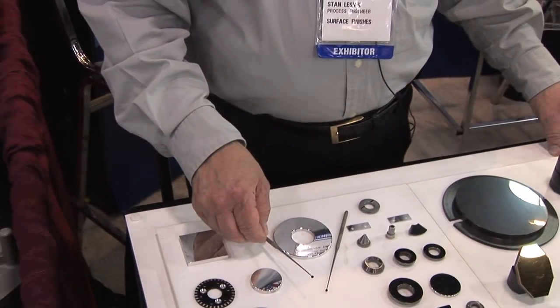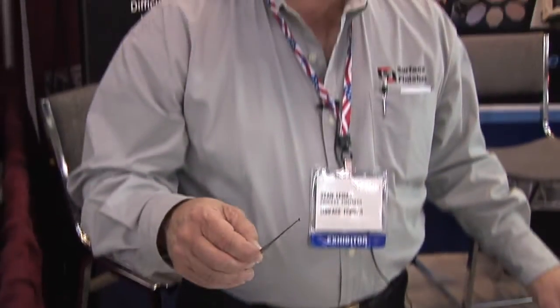This is a 316 stainless surgical mirror. We don't actually make the mirror or make the tool itself — what we do is polish the end of it. We polish the very end of this. This is for doing surgery in your ear.